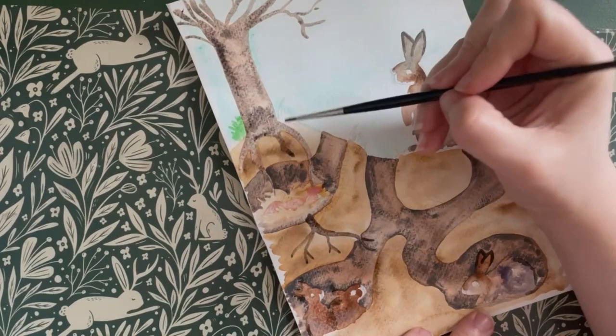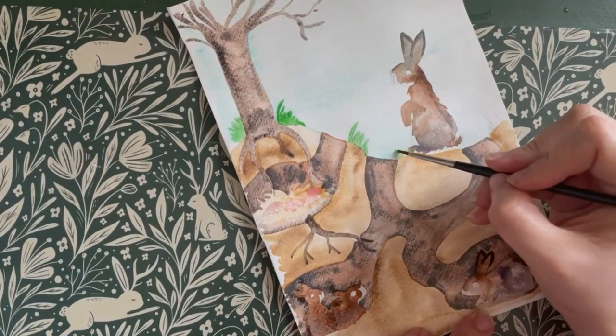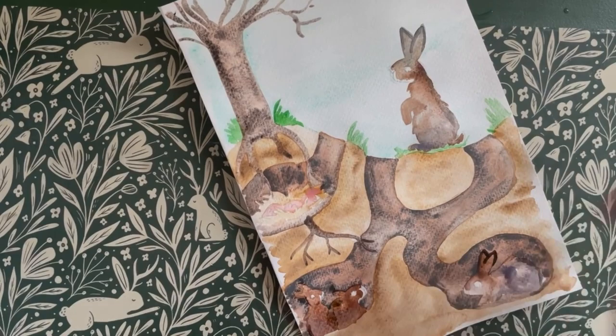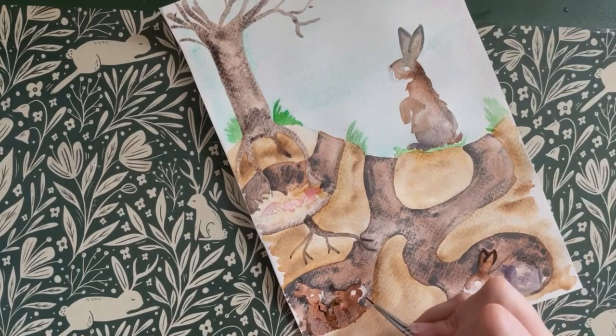Use some green to paint in some of the spring grasses in your scene. In the wild, rabbits have very short lifespans, averaging just one to two years, yet in captivity they can live up to ten years without the risk of predation. Then using dark brown and a fine brush, you can go in and add a little bit of definition to the rabbits' legs, arms, around their face and add some little fur details.